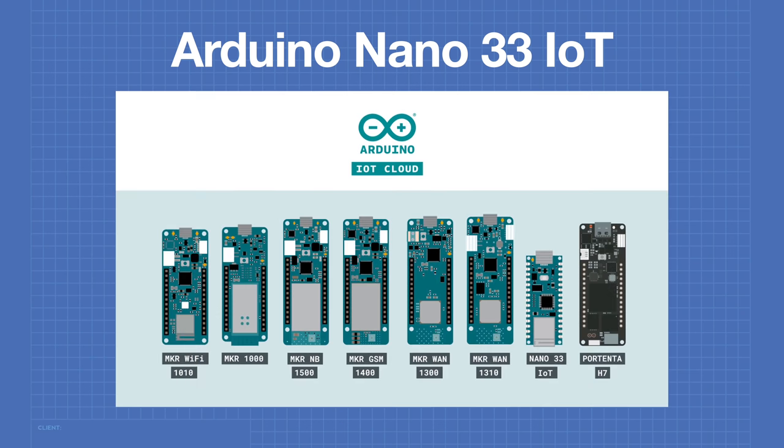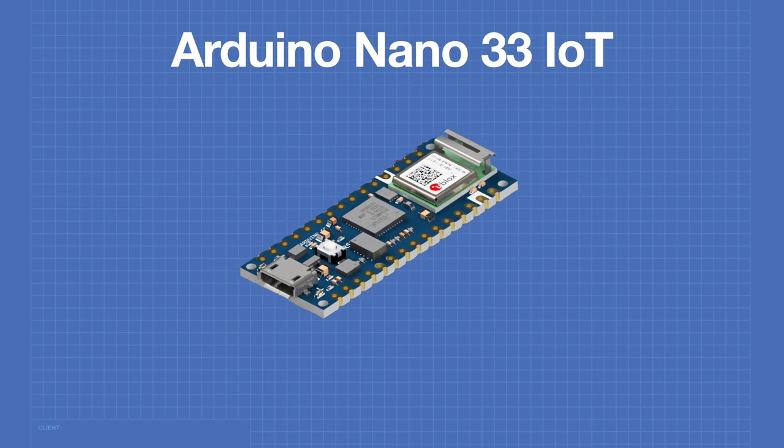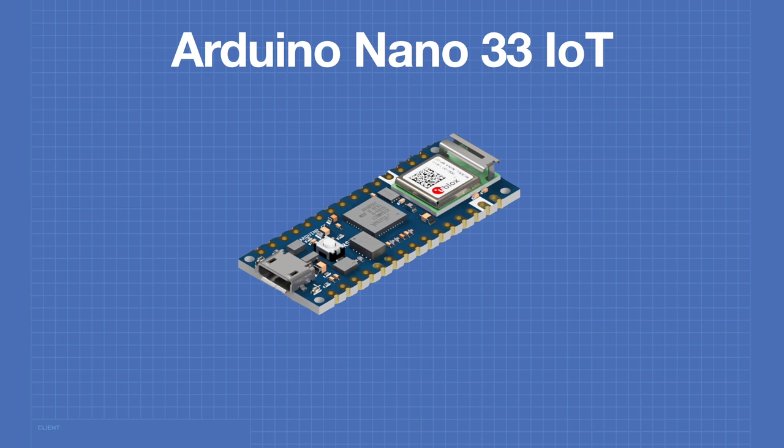The Nano 33 IoT is one of the Arduino boards that is suitable for use with the Arduino IoT Cloud. So let's go and take a look at the Nano 33 IoT.